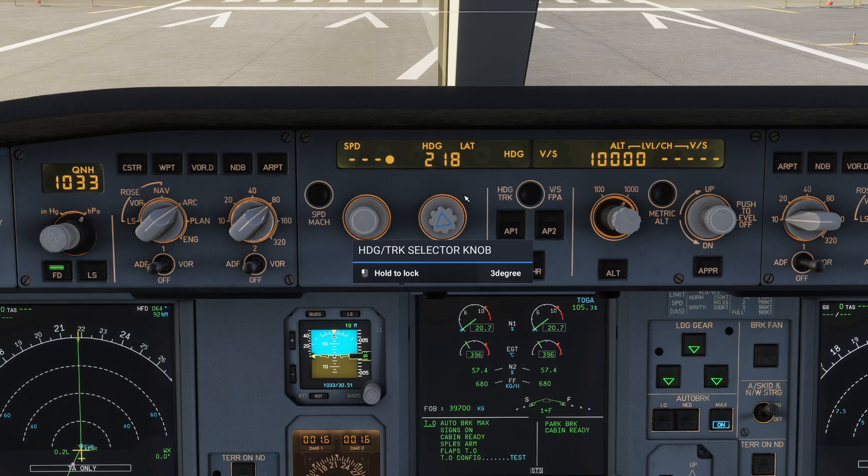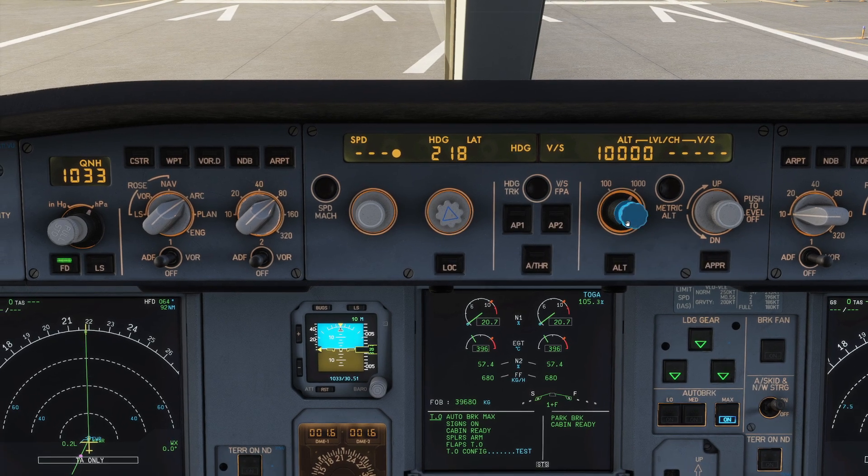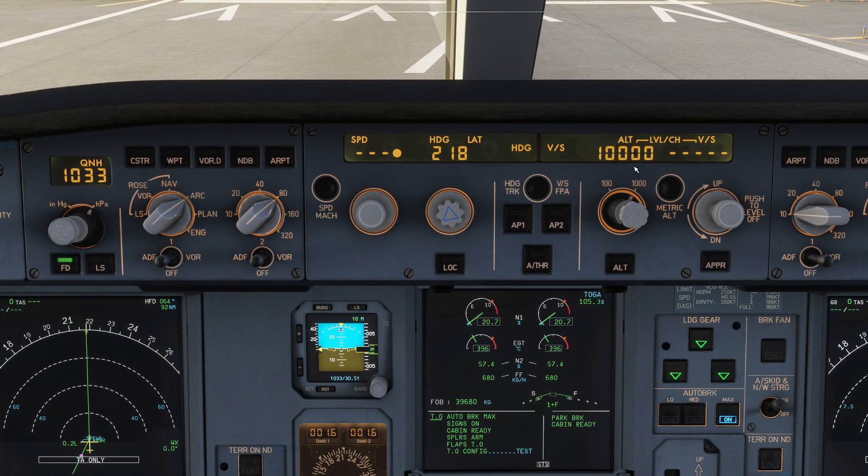You can see it's toggling between the two different modes as I push it. Over on this side we have a similar arrangement. For my altitude knob, right-clicking is the equivalent of pushing it in, and middle-clicking is the equivalent of pulling it out, which lets us change the mode. You just have to get the hang of that. I'm going to go ahead and pre-select my altitude — we're going up to 27,000 today.